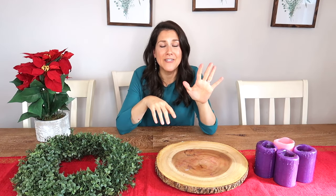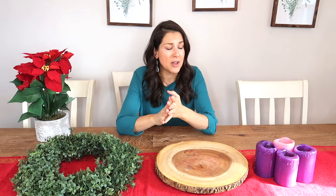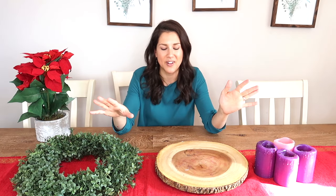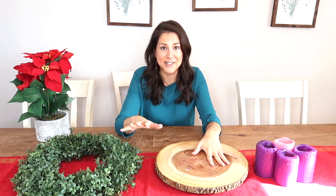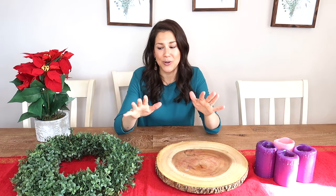Hey friends! Today's video I'm going to get into five different ways that you can make an advent wreath — super, super easy and a lot of them are on a very tight budget. If you have a tight budget, this is the video for you. It doesn't get easier than this. If you are new here, please subscribe. I would love to have you a part of this awesome community — so let's get into this.